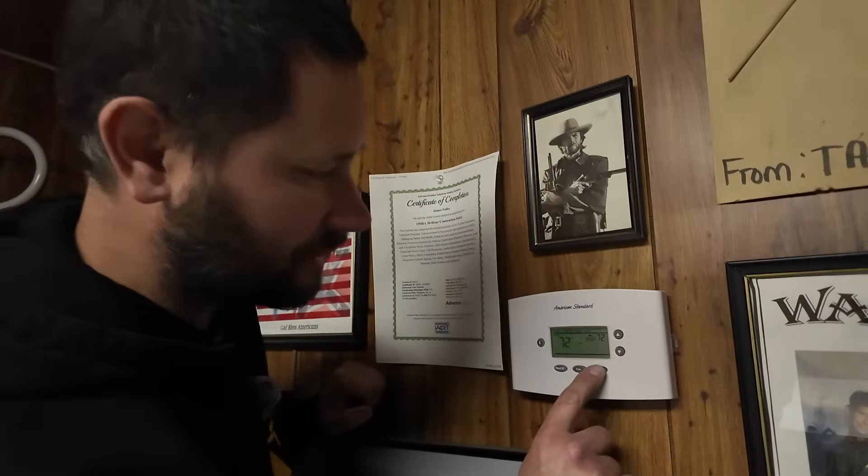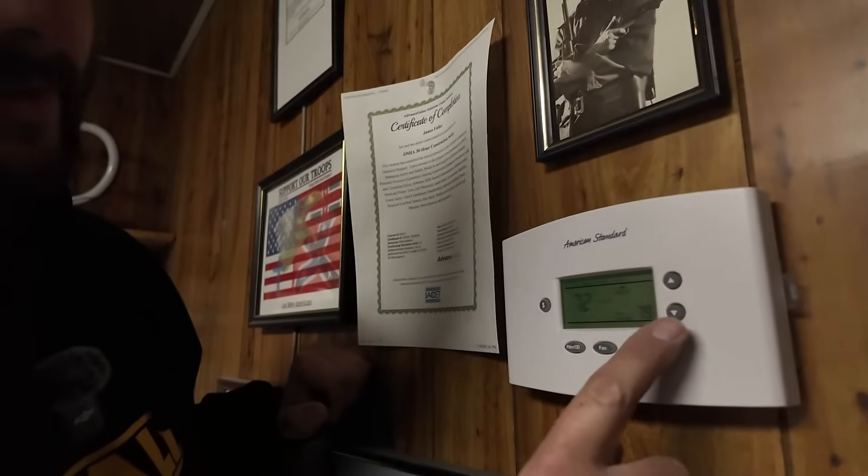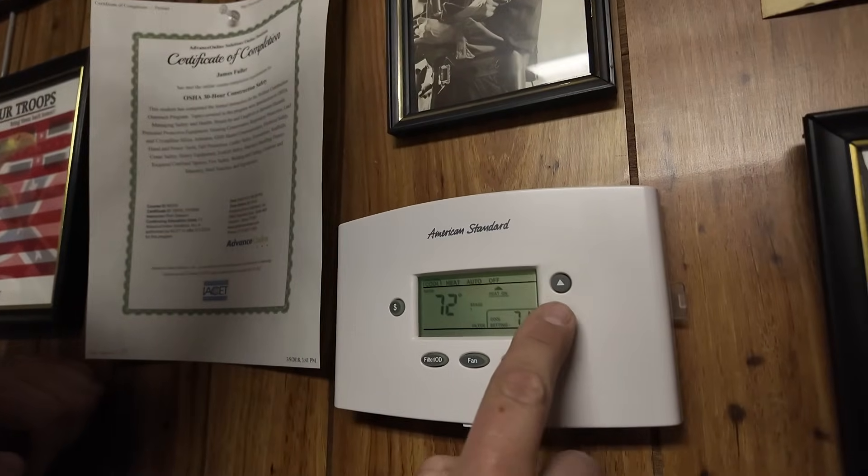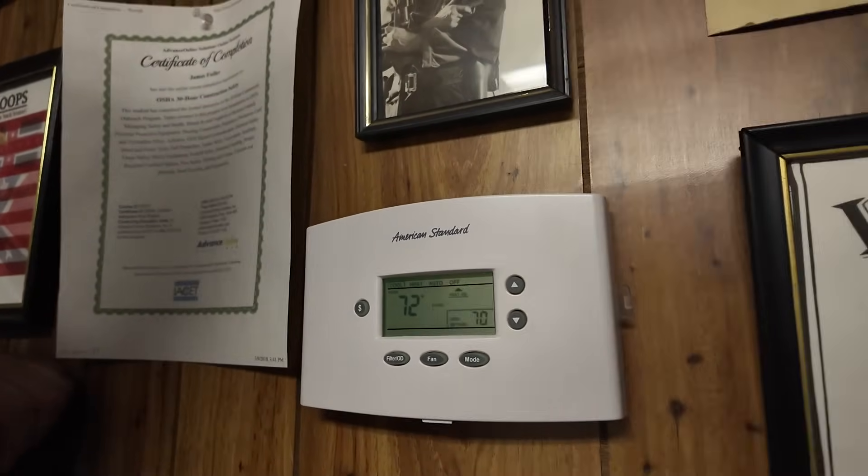Let's push the mode button and select cooling, then run the temperature down. It's 72 in here, so let's just put it on 70. Now let's go find out what's going on with the air conditioner.